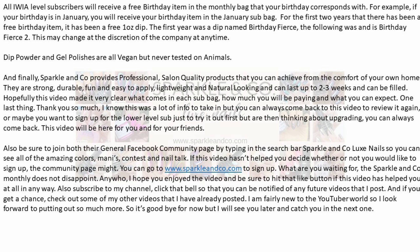For anyone trying to decide whether or not to sign up for the Sparkle & Co monthly subscriptions: dip powder and gel polishes are all vegan and have never been tested on animals. Sparkle & Co provides professional salon quality products so you can achieve a beautiful mani from the comfort of your own home — they are strong, durable, fun, and easy to apply, lightweight, natural looking, and can last up to two to three weeks and can be filled. Be sure to join their general Facebook community page by searching Sparkle & Co Luxe Nails to see all the amazing colors, manis, take part in contests, and join in on the nail talk. If this video hasn't helped you decide, the community page definitely will.